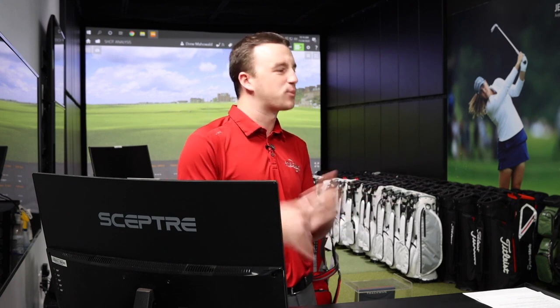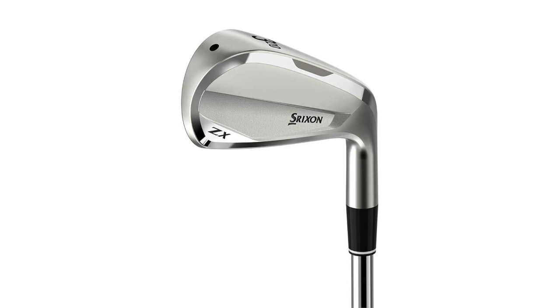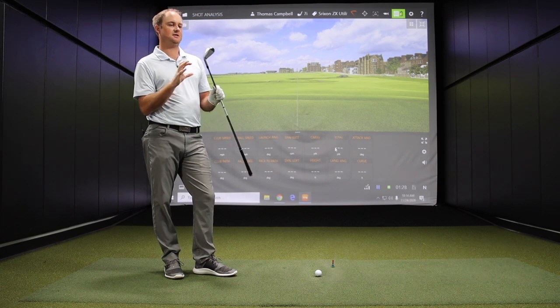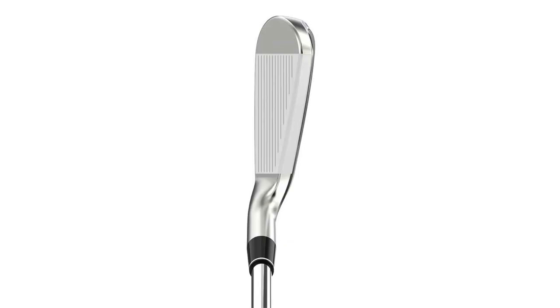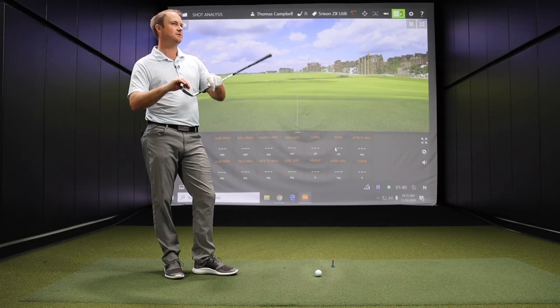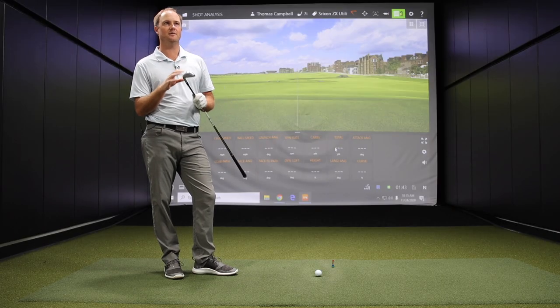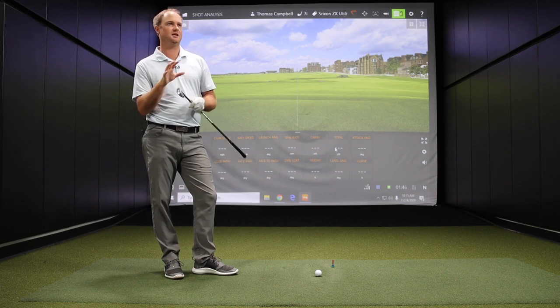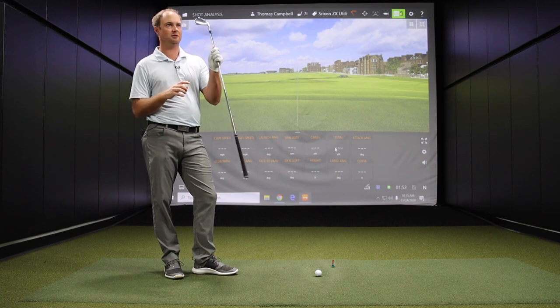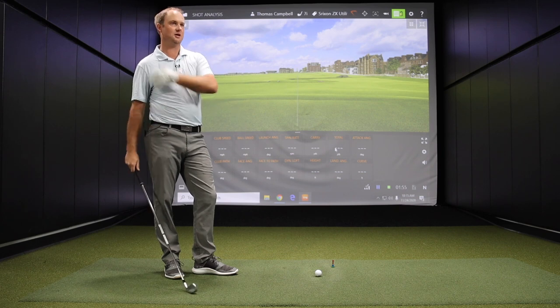Now we'll get into the Srixon ZX Utility — a hollow body utility iron, and those are becoming more and more popular. First impression looking down at it: very clean, compact looking utility club. It's going to blend very well from the ZX-7s especially. Looking at the specs, the offset is very, very similar — actually the exact same at 3.6 millimeters with the four iron, and also the two, three, and four with the utility iron. So they'll help blend with regards to the bag.